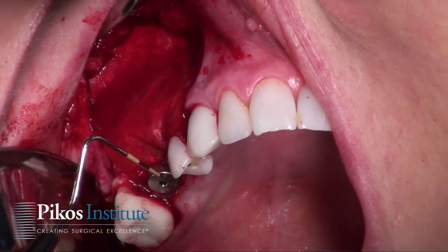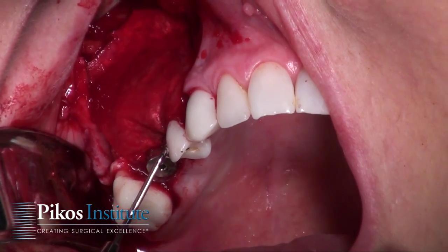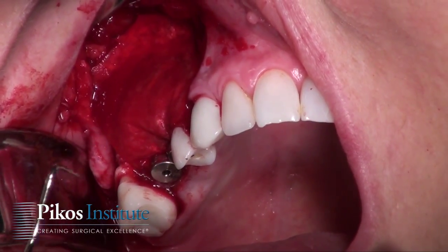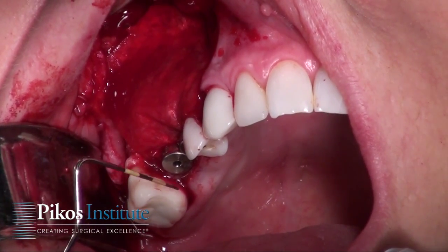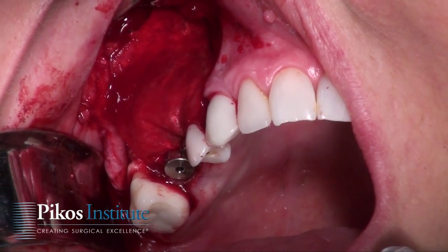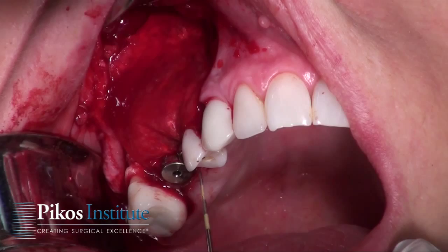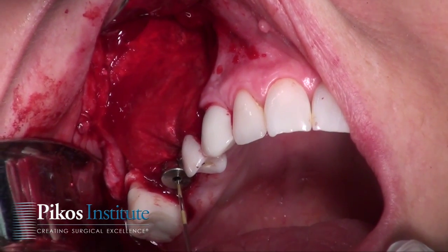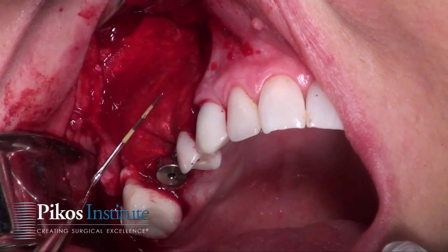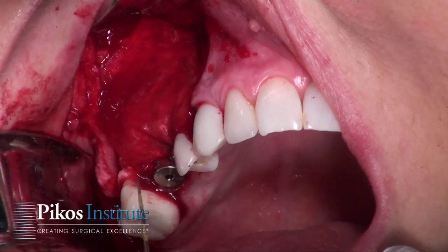As you see here, we've placed the healing abutments in such a way that it allows for fixation of that membrane at the crest. I do that fairly routinely when I use a membrane in this capacity, and we can do this many times with conventional ridge augmentations as well. So we basically serve two purposes: one, of course, the abutment being in place for the implant — essentially a non-submerged placement of the implant — and secondly, and just as importantly, we can stabilize this membrane quite well using these healing abutments.